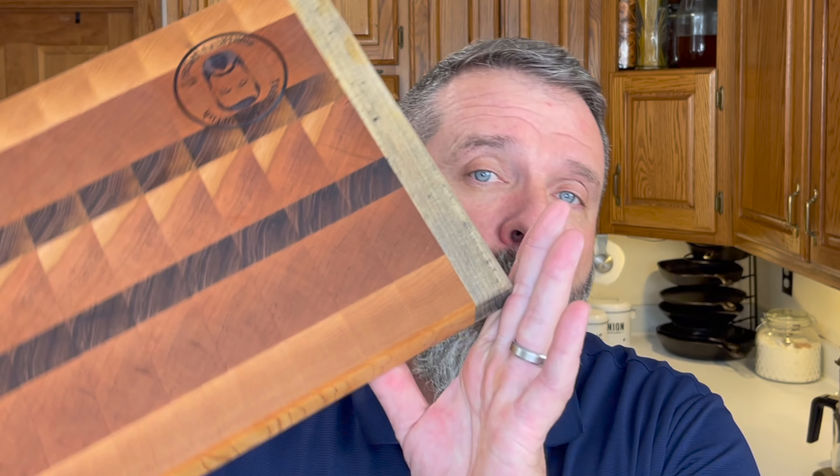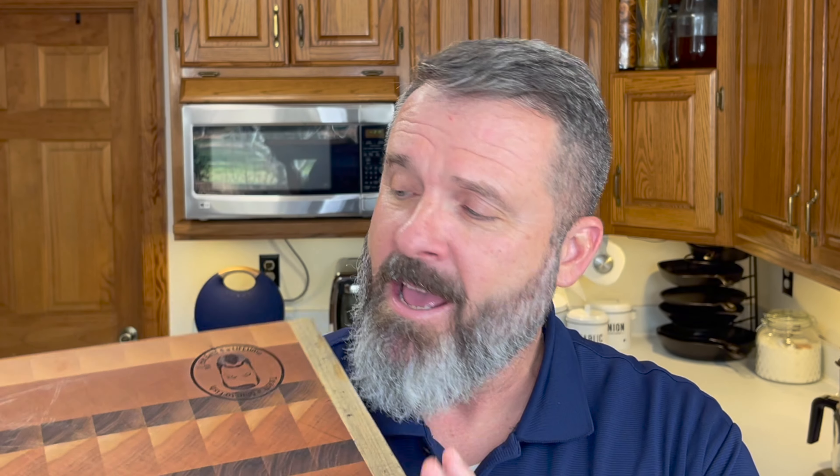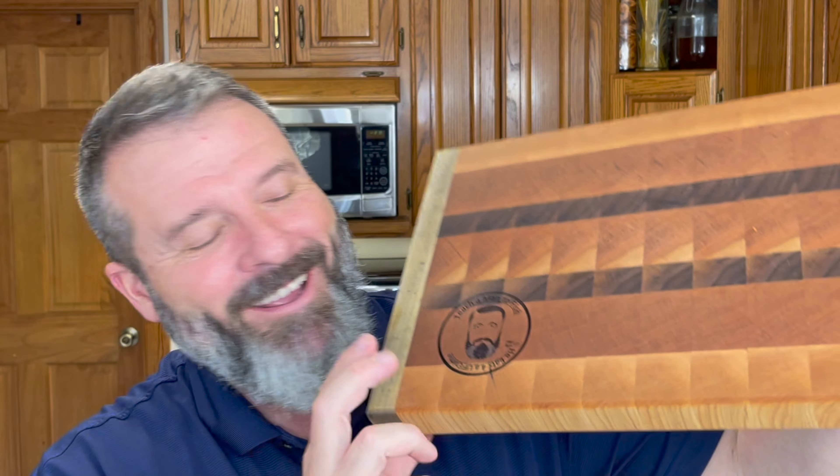If you like any of the tools or equipment that we use in this video, feel free to look down below in the description — there will be links down there. There's even a link to these awesome custom cutting boards done by a buddy of mine. He can even do laser etching; if you send the right image he can put that directly on the cutting board of your choice. All of those are in the link down below.